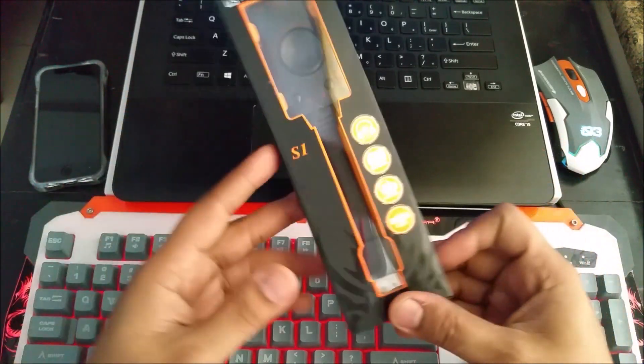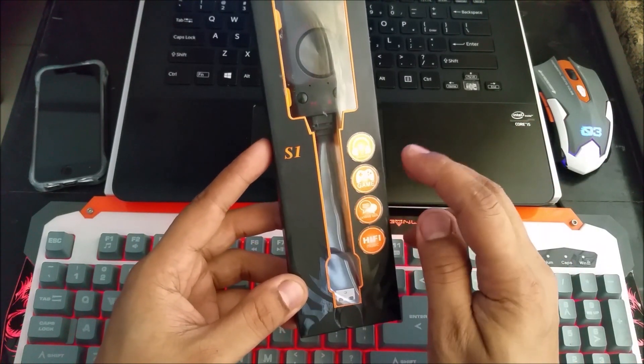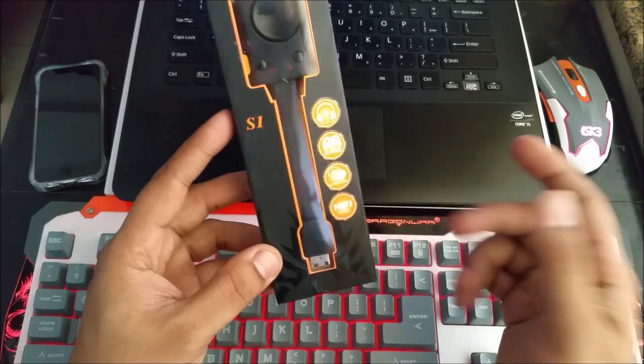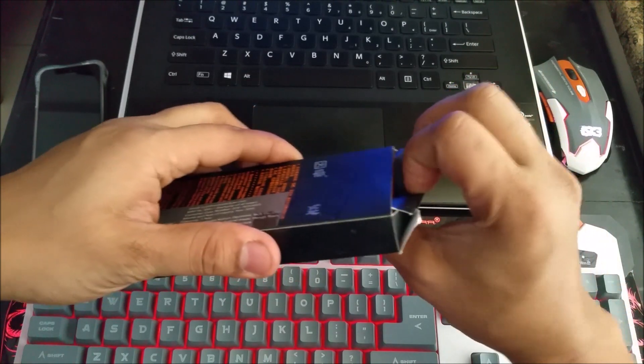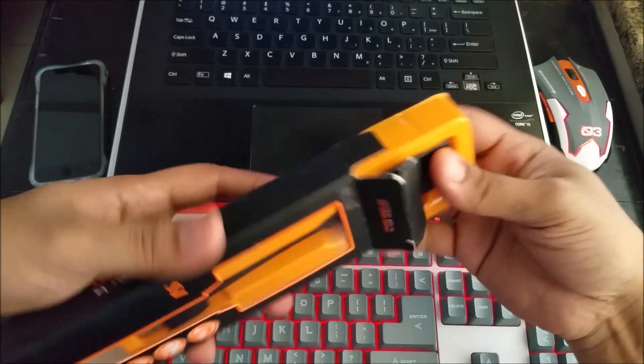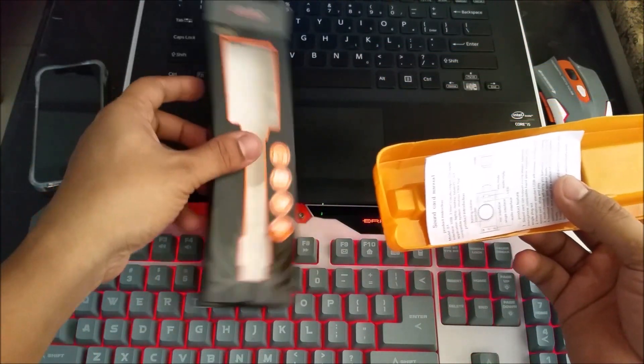So let's open this up and see what you get with it. It gives you 3D sound, it's good for gaming, online talk, and hi-fi music. Nothing else. And it comes with one year of warranty, which is good because it's a Chinese product and I really don't know how long it will work.